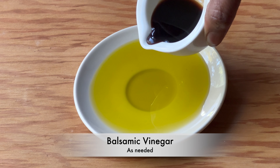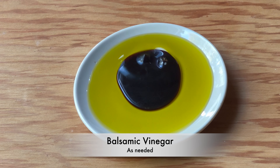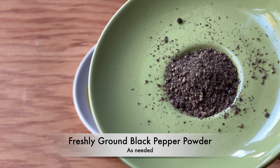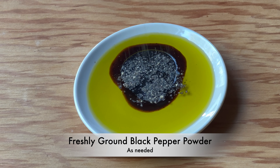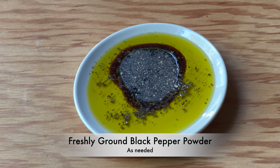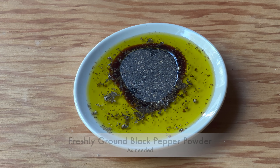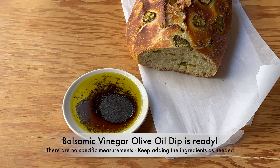On top of the olive oil, pour balsamic vinegar, then sprinkle freshly ground black pepper powder on the top. The balsamic vinegar olive oil dip is ready.